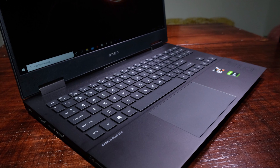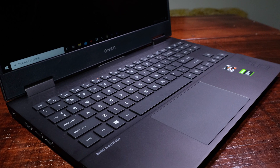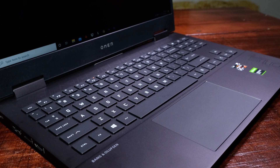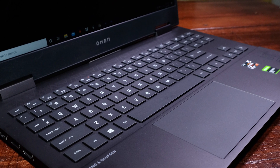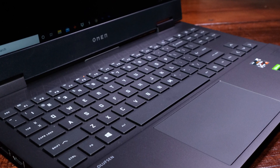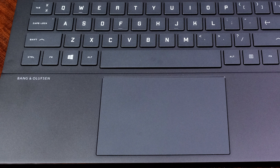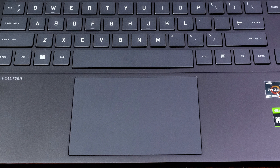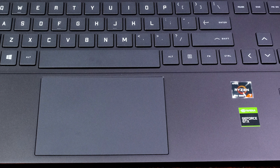HP has placed a spacious full-size keyboard on the Omen without a numpad, which makes me very happy. When I started typing on this keyboard for the first time, I turned to my wife and said I could literally type on this laptop all day. I feel these keys — please feel them. Then I moved on to the trackpad and blurted it out again. Perhaps it was a little much at the moment.